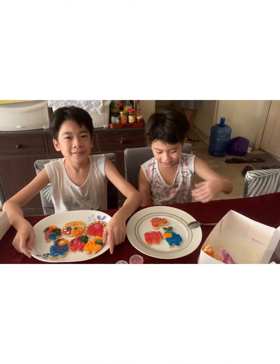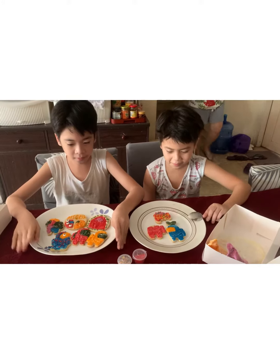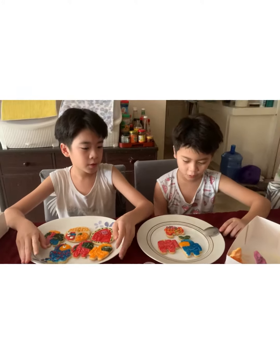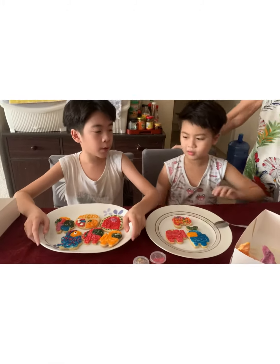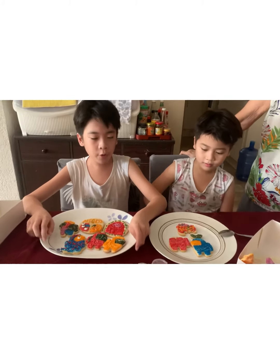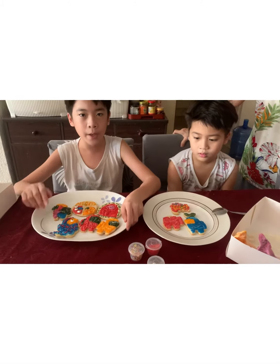Yay, finally! We're done with our Among Us cookies. But how are we going to eat them? We cannot destroy a beautiful creation. So we won't eat them yet. We'll eat them eventually, but first we will show everyone all of the cookies up close and who made them.